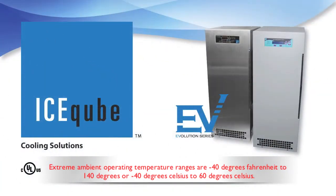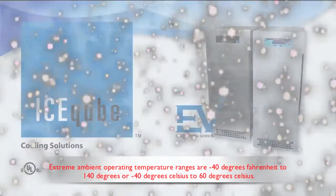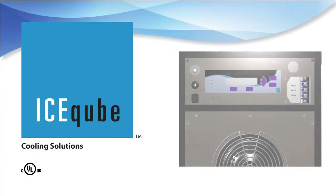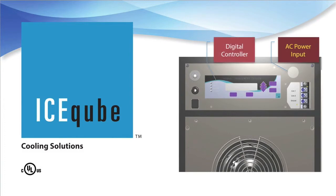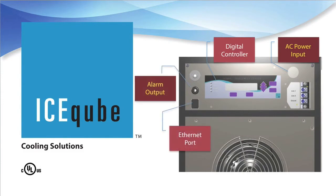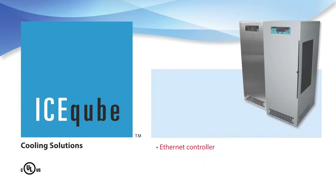Extreme ambient operating temperature ranges are -40°F to 140°F, or -40°C to 60°C. For maximum flexibility, the Evolution Series features an internal configurable control panel where you will find the AC power input. Depending on the options chosen, this panel could also include a digital controller, an ethernet port, and an alarm output.